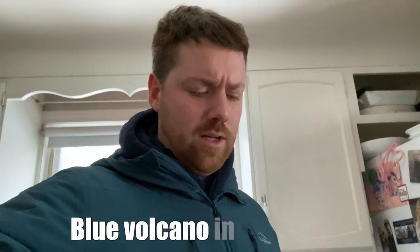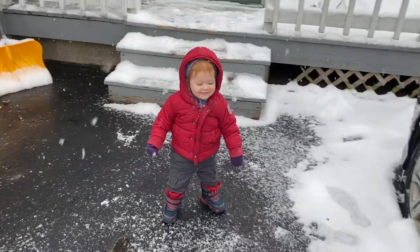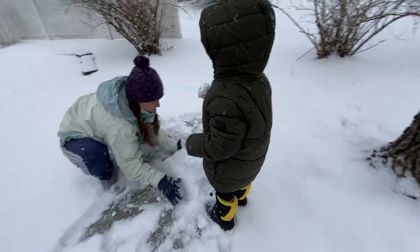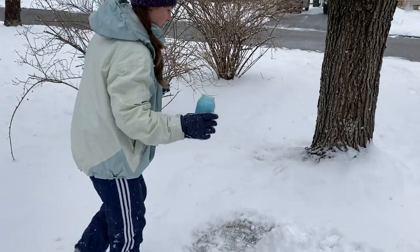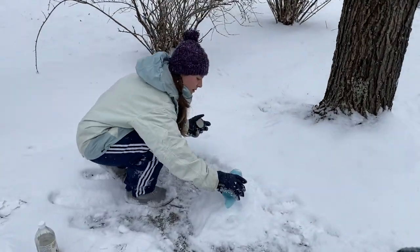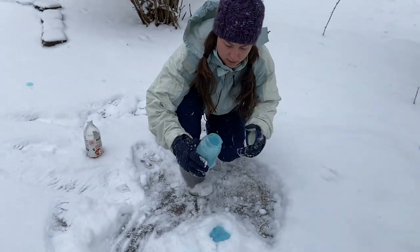So apparently we're gonna make a blue volcano in the snow. You excited for this, Elijah? Yeah. Okay, step one: build volcano in snow. So first we add the alkaline foamy mixture.